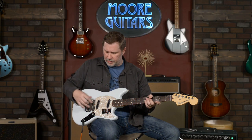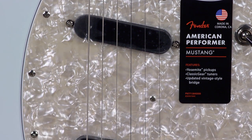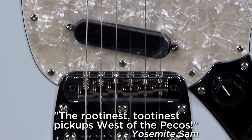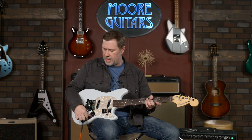Down here you've got two pickups and these are the Yosemite pickups. I think it's supposed to be pronounced Yosemite, but Larry says I'm wrong and it's Yosemite — so agree to disagree. You've got a selector switch: bridge, middle, neck. Pretty simple layout there, and then a volume and a tone.